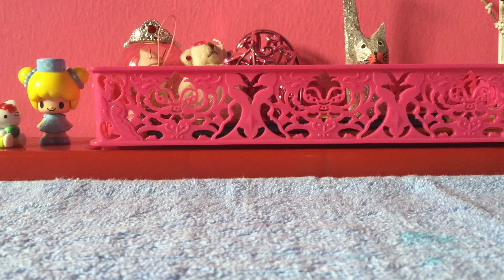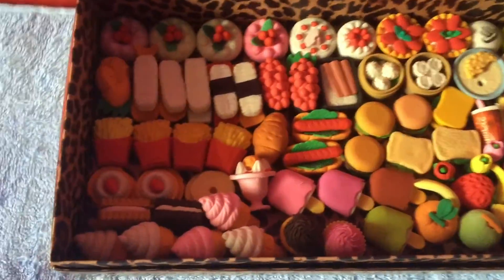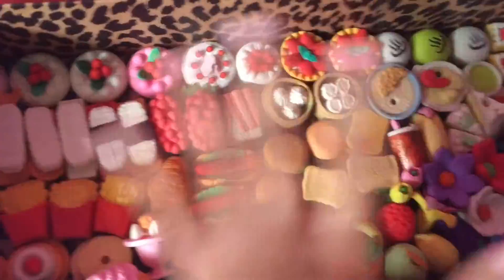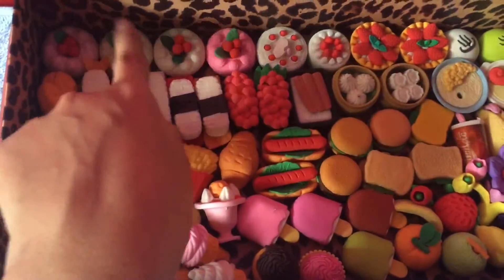I decided not to show the erasers one by one because it would make this video too long. Instead I'll show them in a roll by category. I decided to show the foods first because that is the category I have the most of.